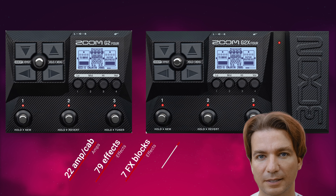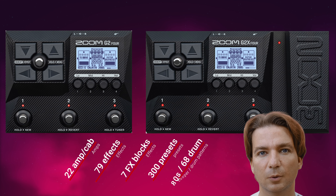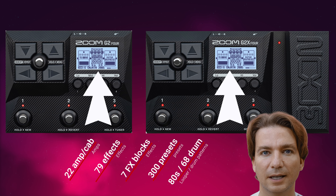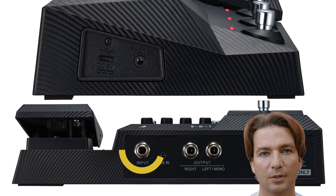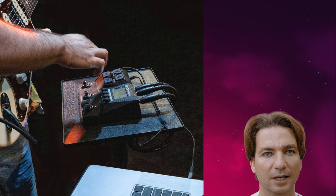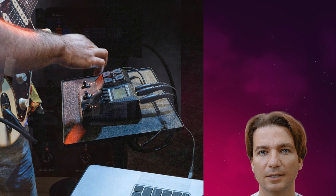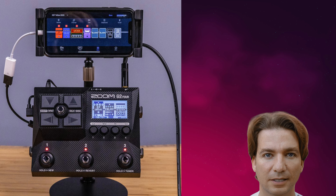There are 250 patches built in, with an additional 50 user patches at your disposal. Furthermore there is an 80-second looper that you can use with 68 drum patterns. It has a 256 by 128 dots matrix LCD, which is pretty poor, considering what the competition is offering. As regards inputs and outputs, we have a guitar input, an AUX in, a headphone out and unbalanced stereo outputs. It can be used as a two-channel USB-C audio interface at up to 44.1 kHz and 24 bits, where the internal signal processing is at 32 bits. There is a computer app or a phone app at our disposal to build presets and dial our tone.